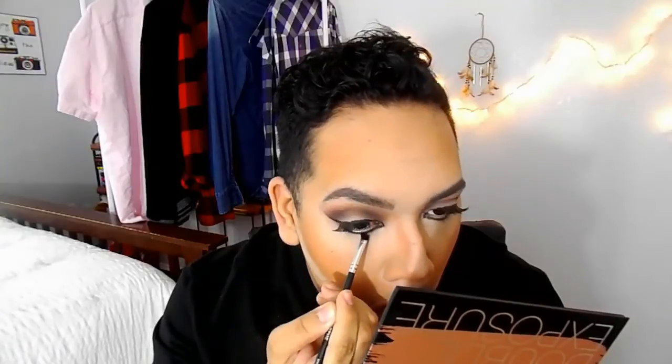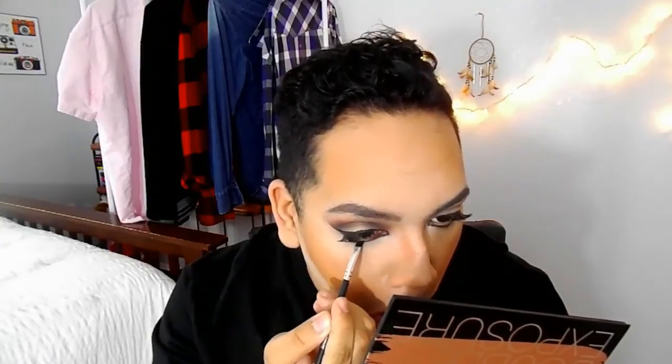Just take off the excess powder from your under eyes. Then I'm going to take the Essence kohl liner and connect my inner corner with the liner. I'm going to kind of draw and put the liner over it, and then connect it to the wing. Then do the other eye and buff it out with a smudge brush.